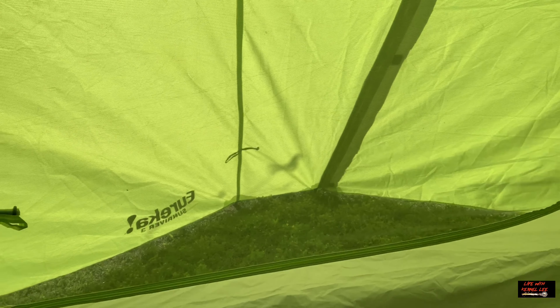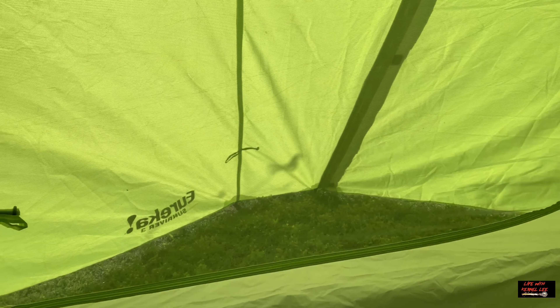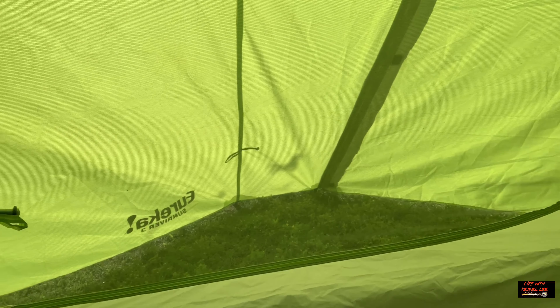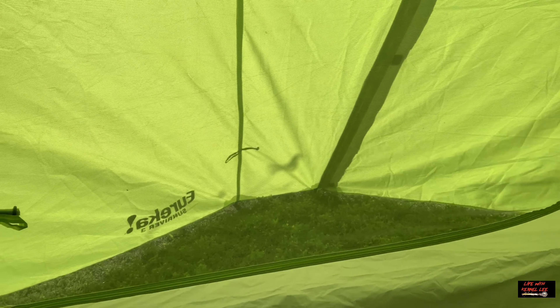We have plenty of peak height in this tent. This tent has an all-mesh body while still maintaining a good bathtub-style floor, providing protection from moisture and rain. That makes it a great summer tent.